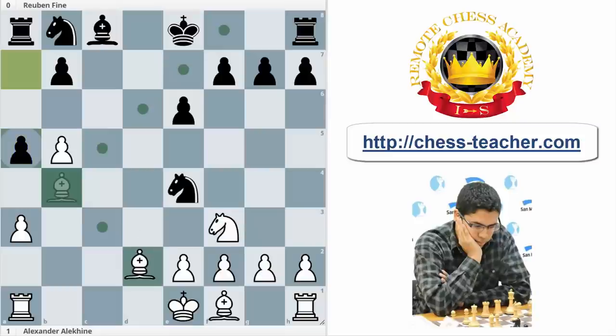Of course, that doesn't mean we are losing the game. For example, after Bd2, the game can continue with Nxd2, Nxd2, and maybe it's an equal position. But what is the problem? We want to keep the bishop pair. For that reason, here Alekhine chose a really nice move, and this is Bc7.